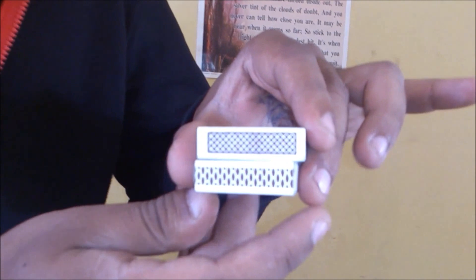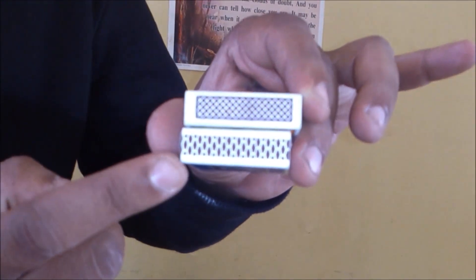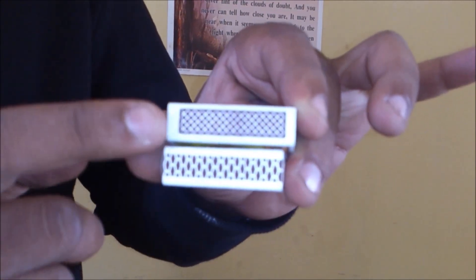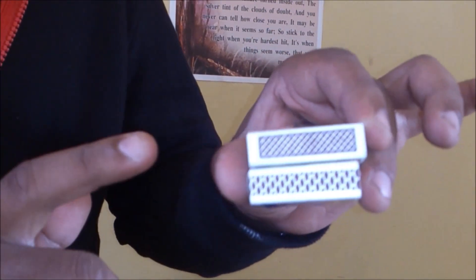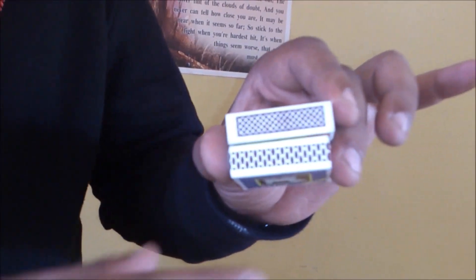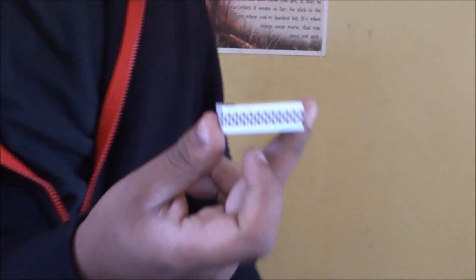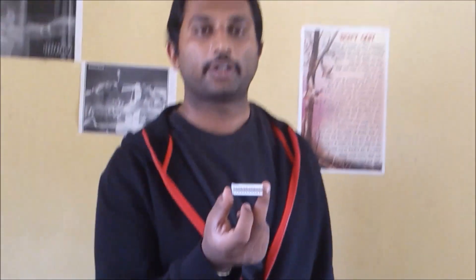I am having two match boxes in my hand. This one has the phosphorous marking till the very end, both the edges. This one doesn't have it. You can perform the trick using both match boxes, but while learning, this one is a safer bet because with the other one you are likely to burn your fingertips. So this is the right kind of match box you must choose to learn it.